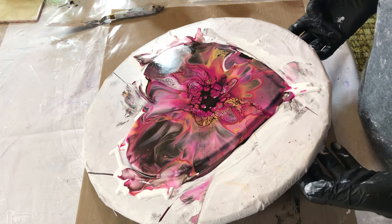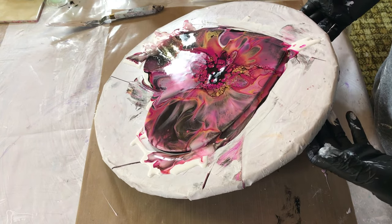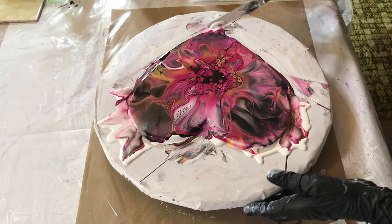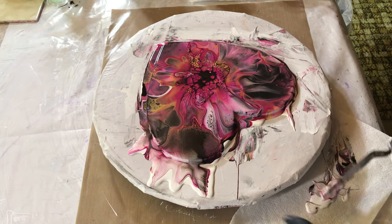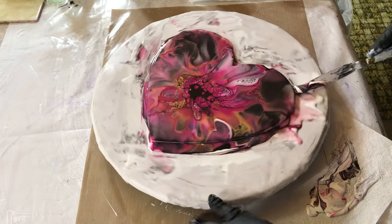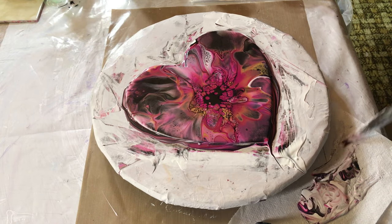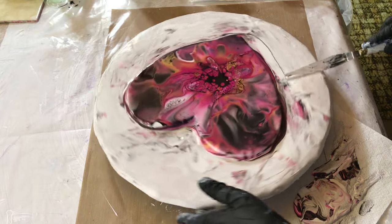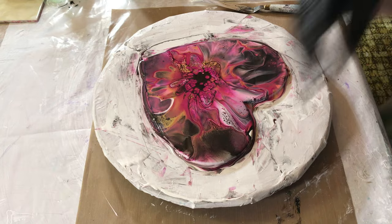Beautiful. That is beautiful. I'm just going to scrape some more off before I get it everywhere. I have to remember I've never done a heart before, so I wasn't quite sure how much paint to put on. I should have realized it's a little bit much.